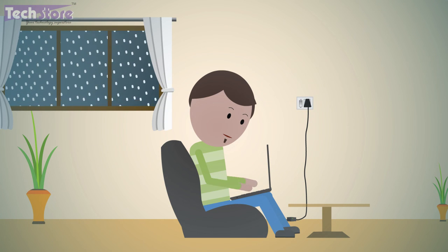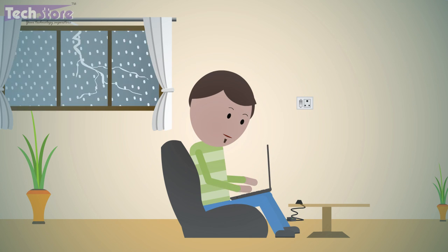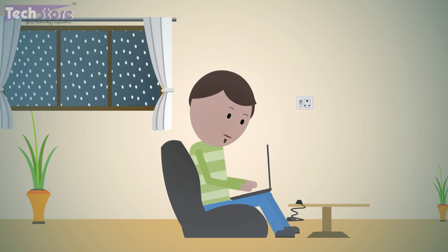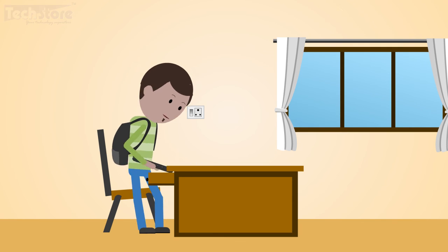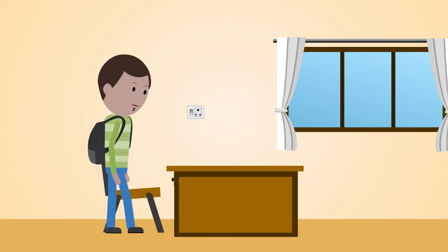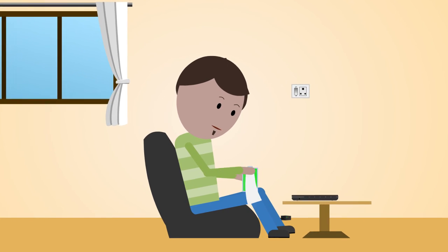Unplug the charger in bad climatic conditions and use the laptop on battery mode, as it might be prone to spikes and surges. Before going on a vacation, remove the battery and keep it in a cool and dry place. Keep the metal contacts free from dust — you can do this by cleaning them with cotton and alcohol.